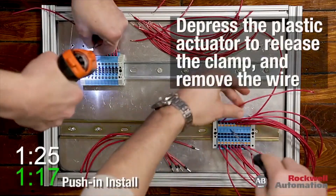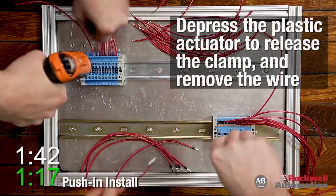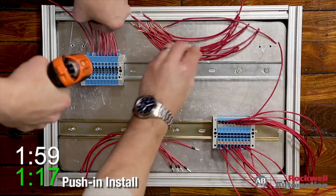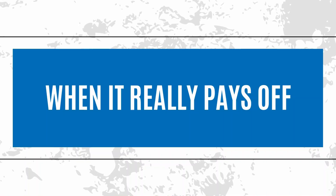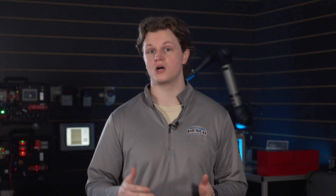Now compare that to using Rockwell's 1492 pre-wired cables. These are plug-and-play, factory-tested, and labeled to match your Logix I/O cards exactly. That same 128-point panel — six to eight hours total. That's a saving of up to 22 hours of labor per panel. Pre-wired cables are a no-brainer for repeat builds, high-volume panels, and tight migration timelines. We've had customers save weeks of tech time across the year just by switching to pre-wired.